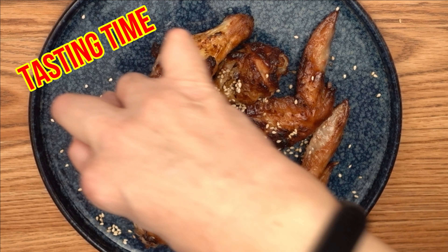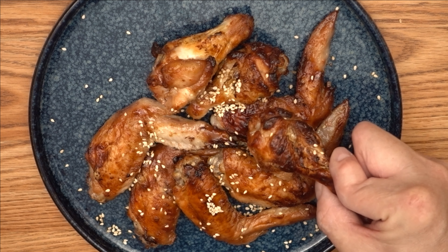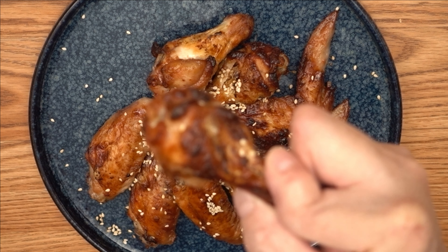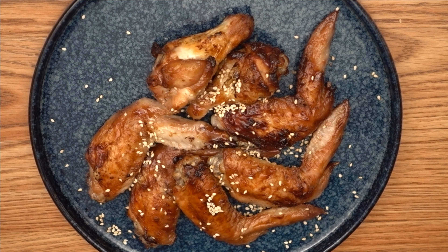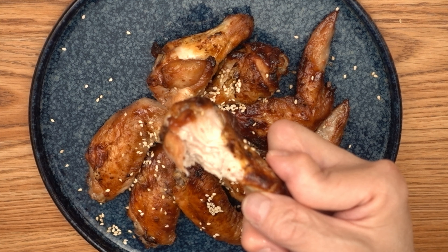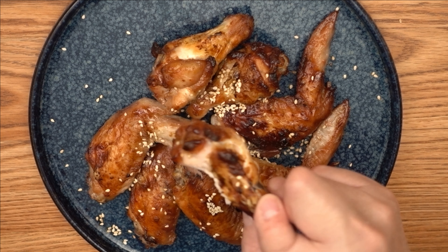Tasting time! Wow, the chicken wings are piping hot. Look at that golden brown skin — it looks so crispy. Let's bite into it. The meat is so juicy and tender.